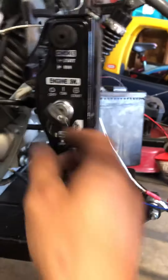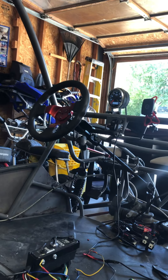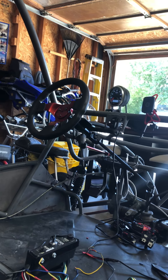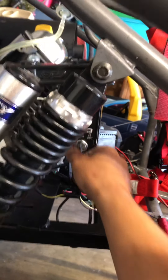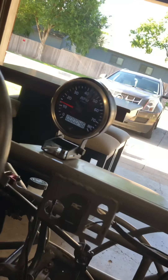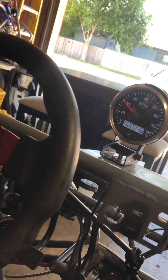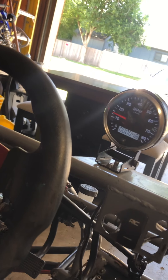Go ahead and turn that key on — mine's off right now. Turn the key on now. I have light, all on. Now we're gonna turn on the engine. Now we have a feed. Turn it off.